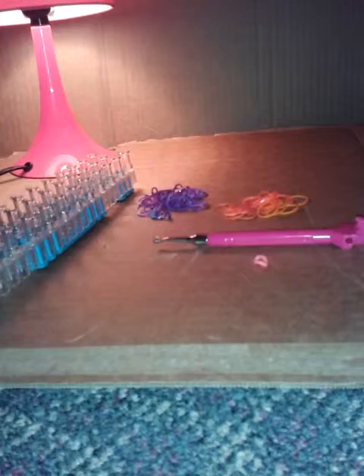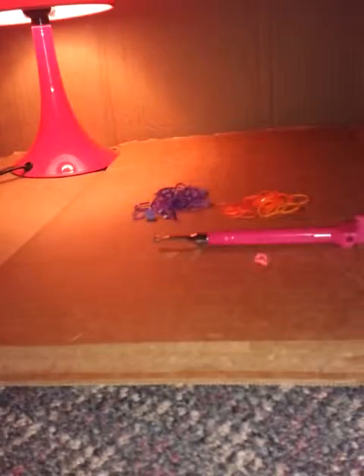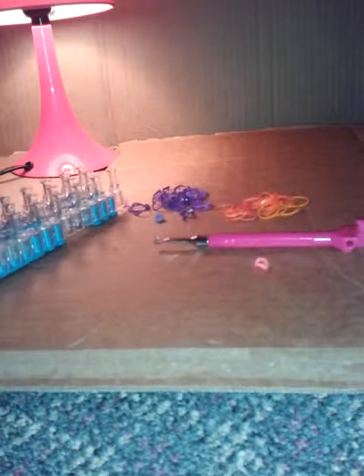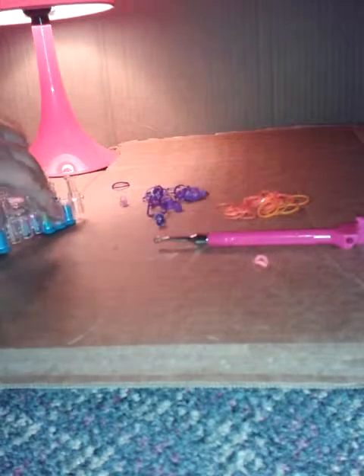First things first, you're going to set it down and take your one color. You're going to go from this peg to this peg — so it looks like that — and then just go like this all the way up to the end. You don't have to keep up with me; I like to go speedy. Go all the way up to the left peg.